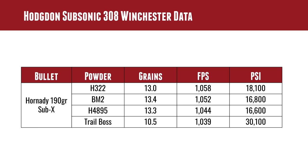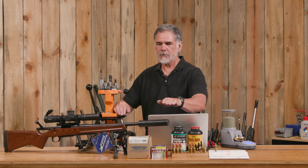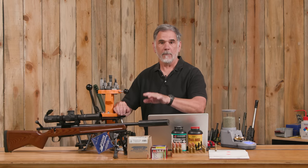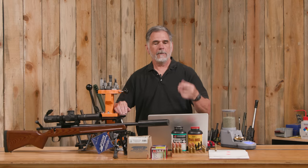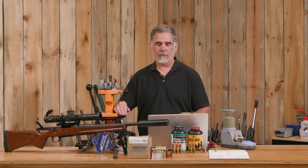Now what's the cool thing about subsonic? It gets rid of that bullet crack. The suppressor reduces the noise from the muzzle itself, and then when you get rid of that supersonic crack of the bullet, you have a very, very quiet rifle.